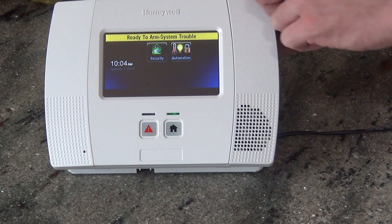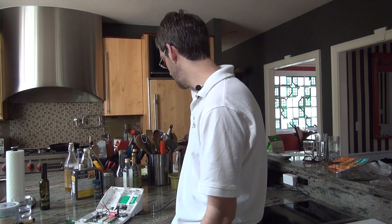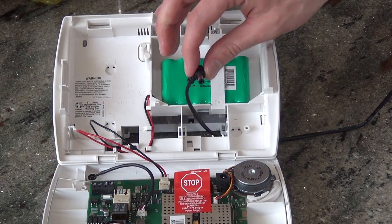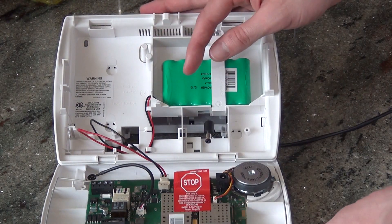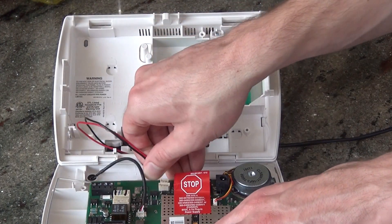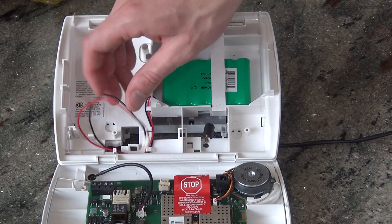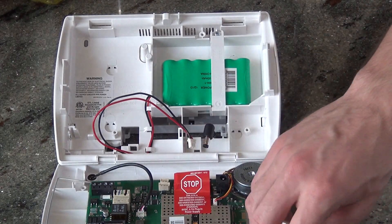We press a button to silence the beeping. We open up the panel. We have our LT cable — the pre-made cable from Honeywell that's powering our unit from a wall outlet. So we disconnect our DC plug. Now the panel is only working on the battery backup. The panel is still powered up. We disconnect our battery from the board — the black and red wire from our battery pack. Now the panel is powered down and we are ready to install.